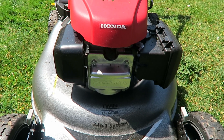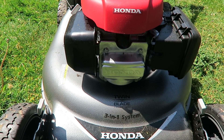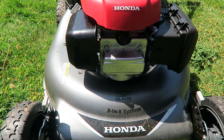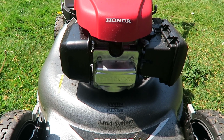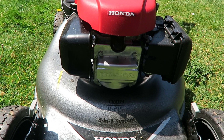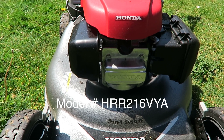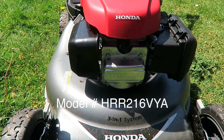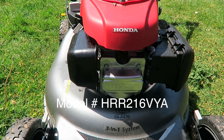This is the Honda lawnmower I'm reviewing. I mowed once just so I can get a good feel for it. It's a 3-in-1 Honda lawnmower, model number HRR216VYA.